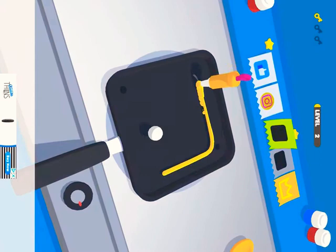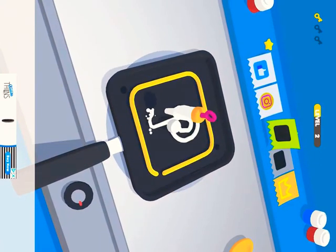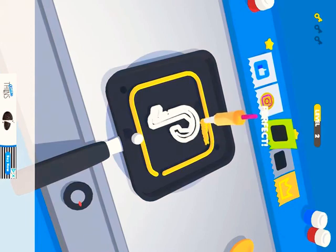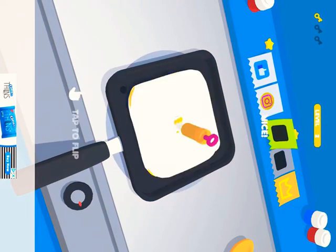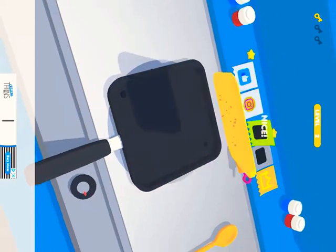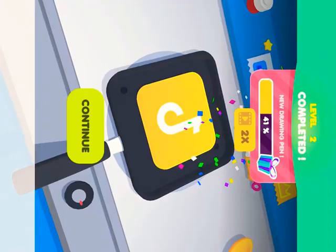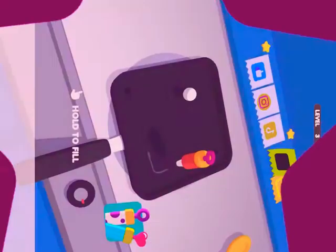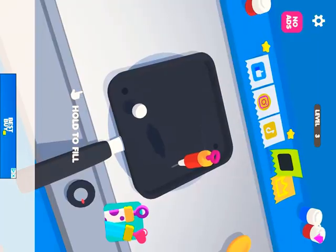As you can see, because I already did some, it's an amazing game because you get to make logos, like the Pinterest logo, Instagram logo, and the like symbol. You can also make TikTok symbols and stuff, and you can also get some more filling pens.